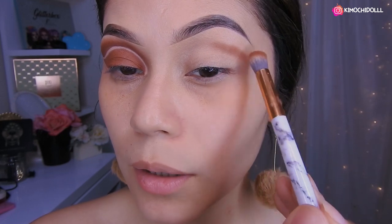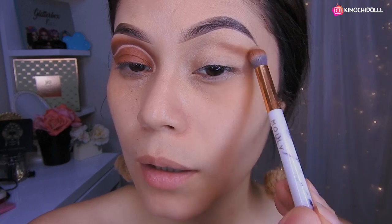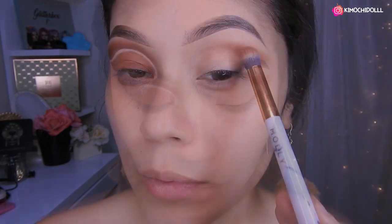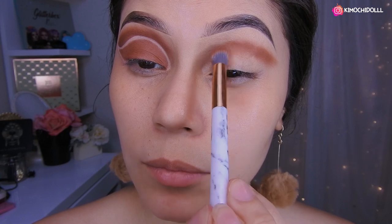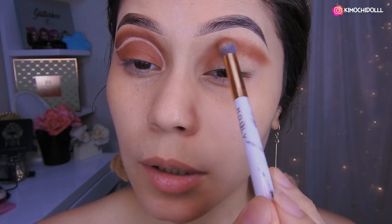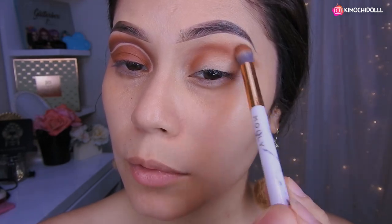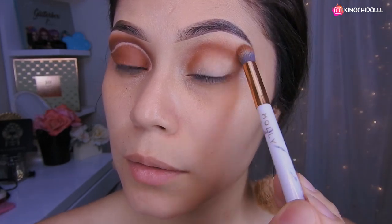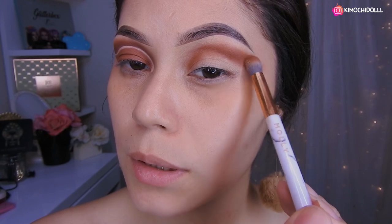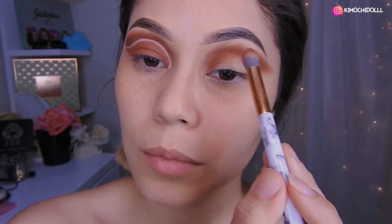Bueno chicas, voy a estar colocando la sombra marrón aquí poco a poco, tratando de darle forma en toda esta parte abajito del hueso. Ahí lo vamos colocando, así que venimos y venimos hasta por aquí. Tratamos de difuminar todo lo que podamos, despacio, sin apretar la brocha muy fuerte. Lo van colocando hasta por aquí porque ya que vamos a limpiar no importa si se sale.